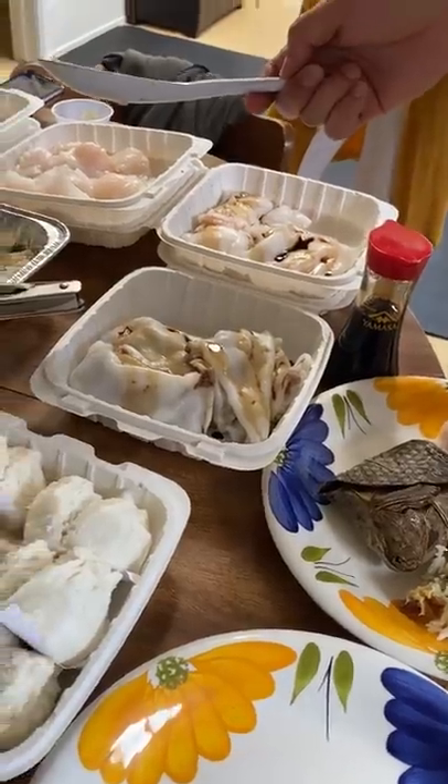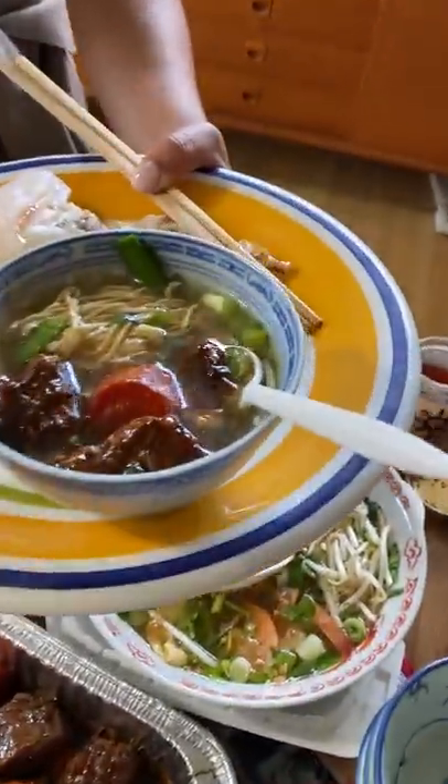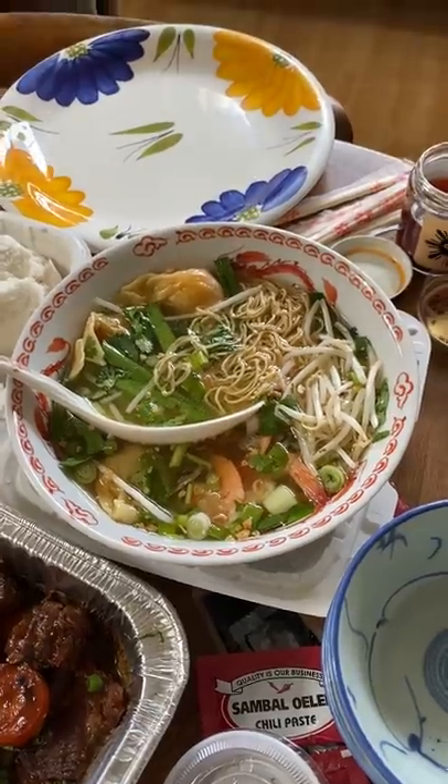In Manila, the soup, you just serve it separate. Where'd you get those noodles from? But that's not Filipino noodles, right? No, they're the wonton noodles.